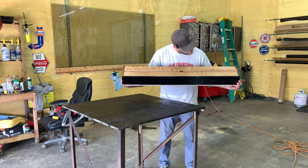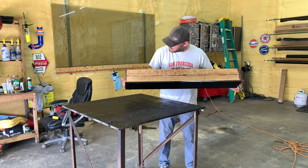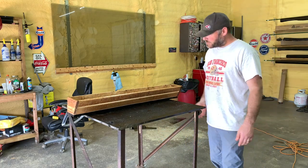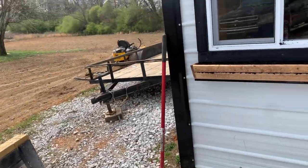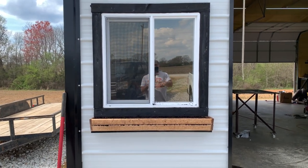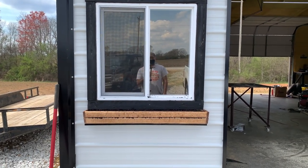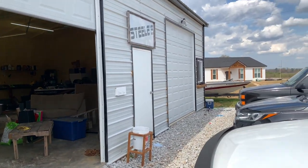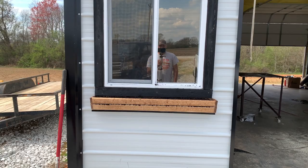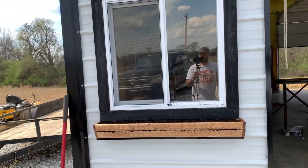There we go. Check it out. I think it's a nice little box — better than what I had, which was nothing. So I'm going to go put these on and I'll show you what they look like. See, my windows are black and I put that black piece on the bottom, so I think that kind of ties it in. I did the same thing on the other end. Now I've just got to get some flowers and put in it and make it pretty. If you like this video, subscribe and I appreciate you watching — I'll catch you next time.